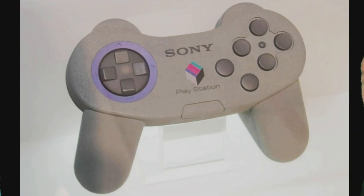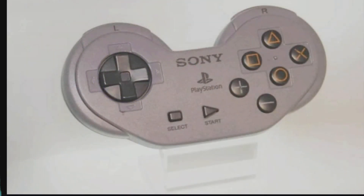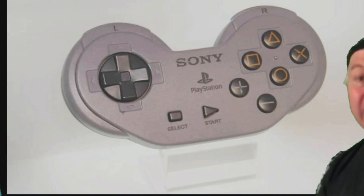Look at this. Oh my Gideon. Look at this thing. I mean, what were they thinking?